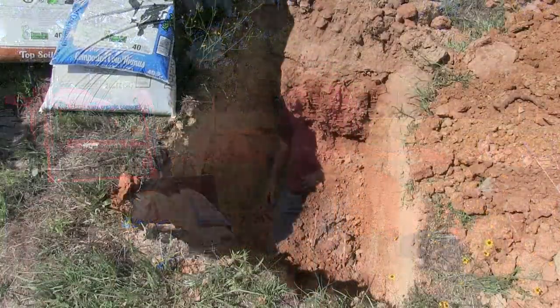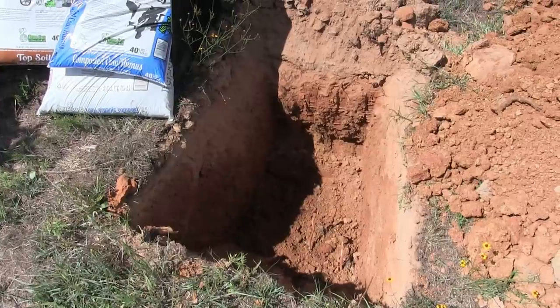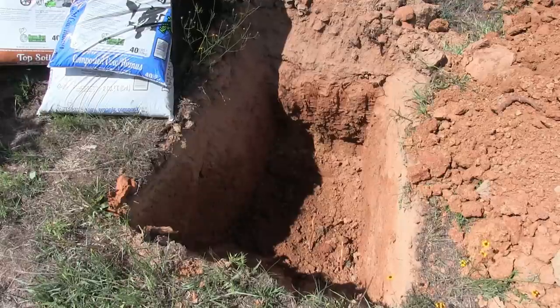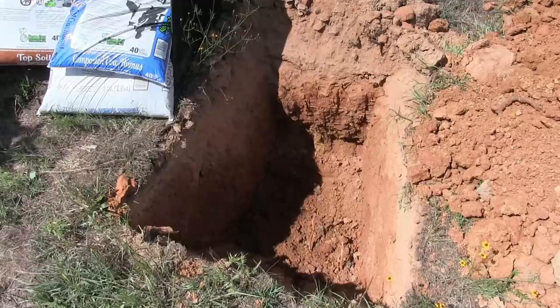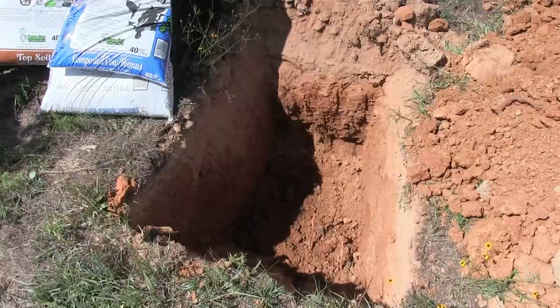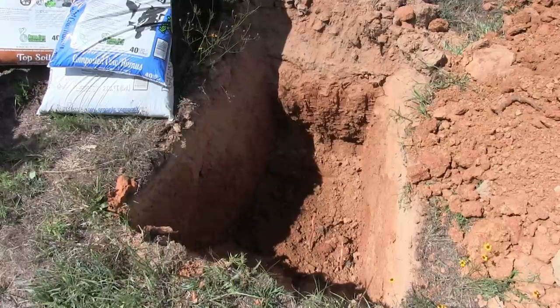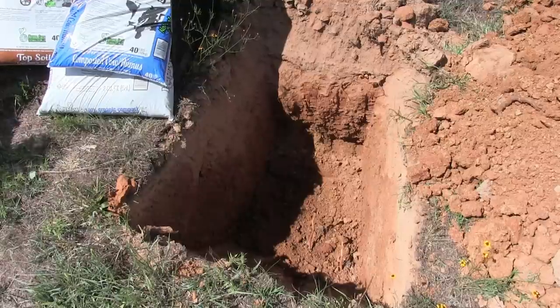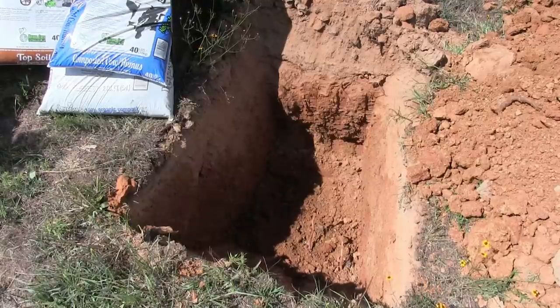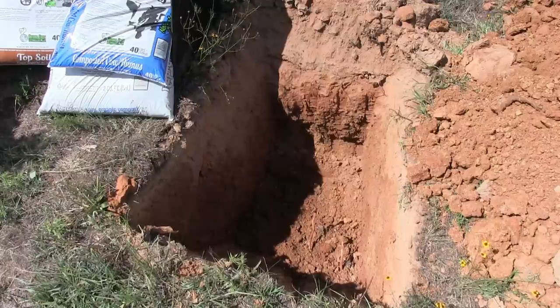First of all you need to dig your hole. I have hard clay here so I cheated and used a backhoe on my tractor. My wife and I tried digging one hole by hand but the clay was so hard she said forget it, let's use the backhoe. I ended up buying a cheap backhoe and it works great for this. The hole digging and soil mixing is the most labor-intensive part of this whole method.